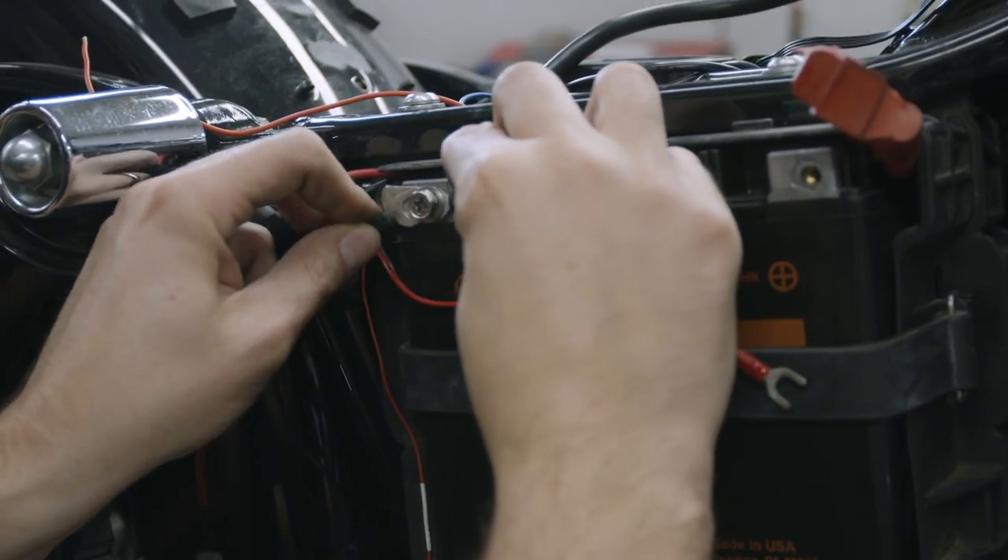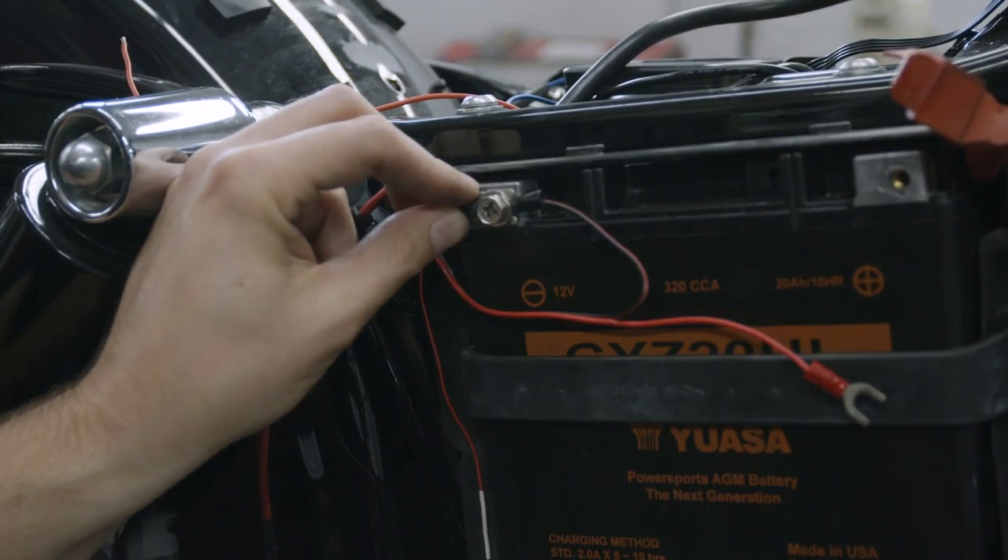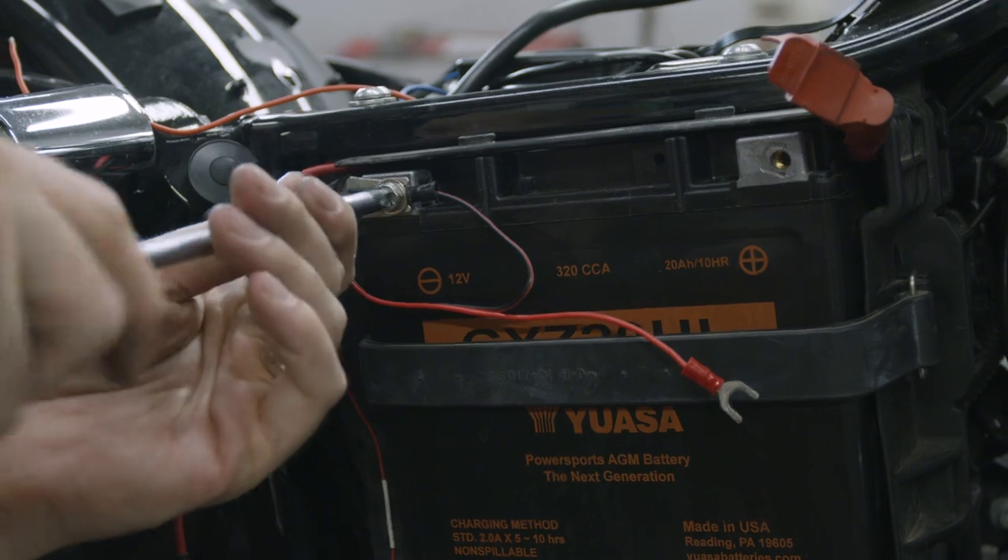Next, route the red and black wire to your battery and connect the black to the negative terminal and the red to the positive terminal.